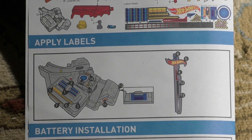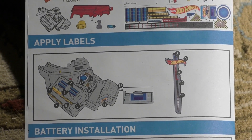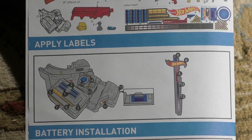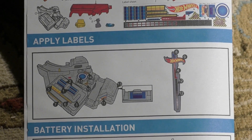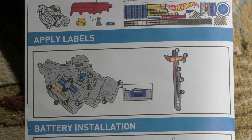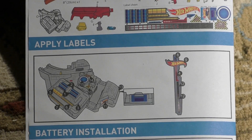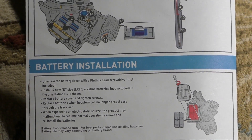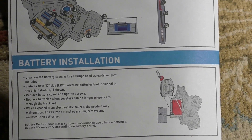Here in the instructions it shows you where to put the stickers. This makes it nice and easy to apply all the stickers — the sticker sheet has all stickers numbered. You just follow one, two, three, and so on, to apply them and find exactly where they go. It's pretty well defined where to put the stickers, so that process is pretty simple. In all, it took us about seven minutes to get all the stickers on. Battery installation — like we said before, you're going to need 4D batteries, and you'll need a Phillips head screwdriver to take the lid off where the batteries go in.